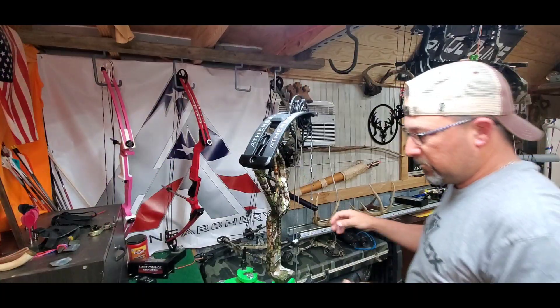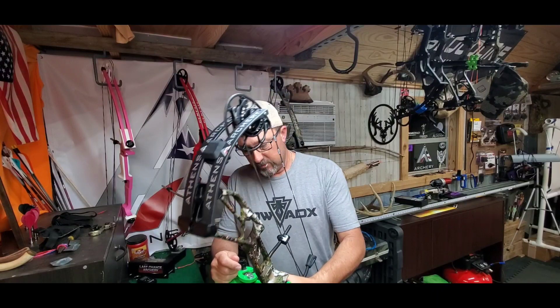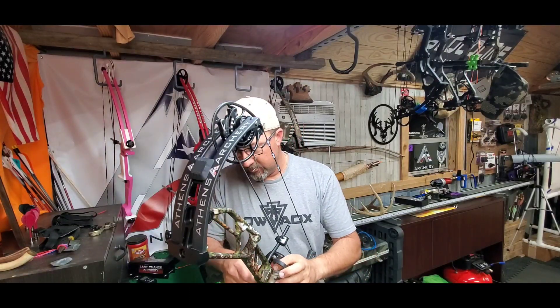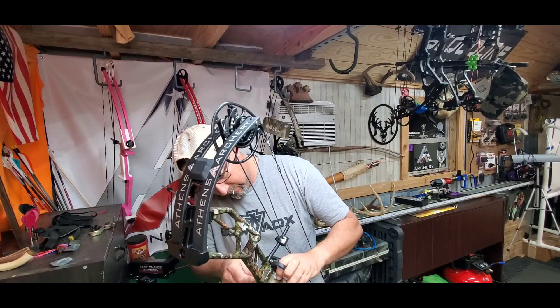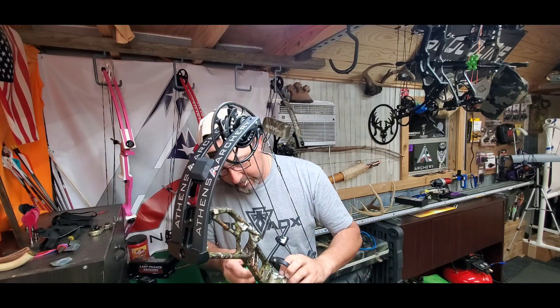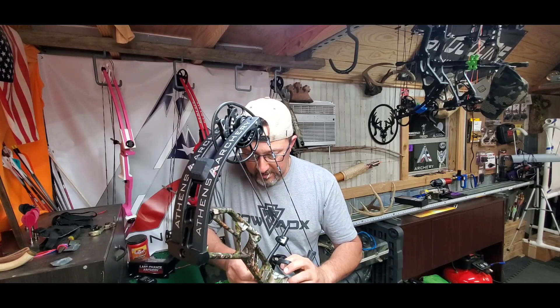Originally I was going to do the unboxing and assembly, the products I was putting on it, and then the actual review and shooting it a little bit, but the video got to being a little bit long so I shortened it up by cutting this section out. Plus I didn't have everything done — I didn't have my rear stabilizer mount and I was going to build some new strings. So this video is going to be about the first-time setup, draw pull, peak weight, holding weight, and then showing you what the bow looks like all said and done.